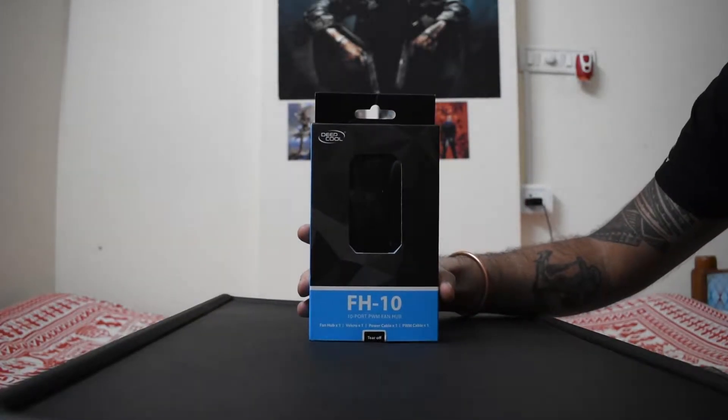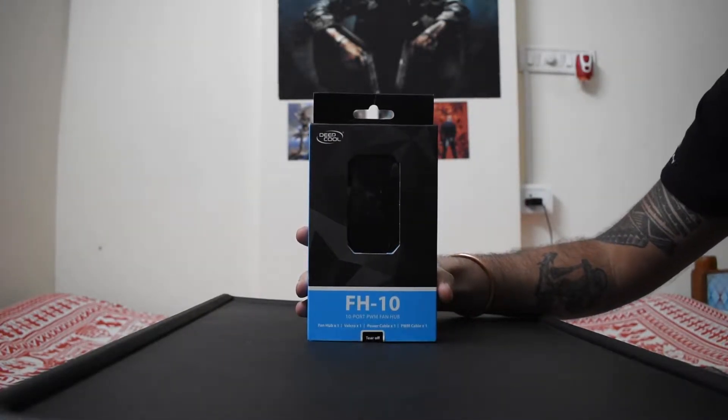Welcome to my channel. In this video, we're going to unbox the Deepcool FH10 10-port fan hub.